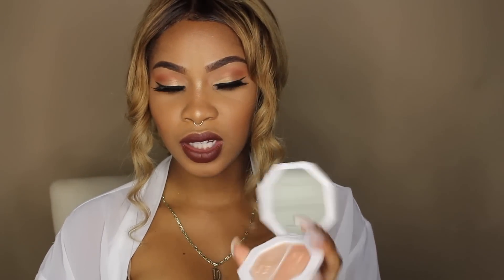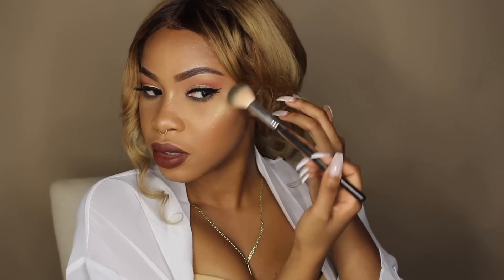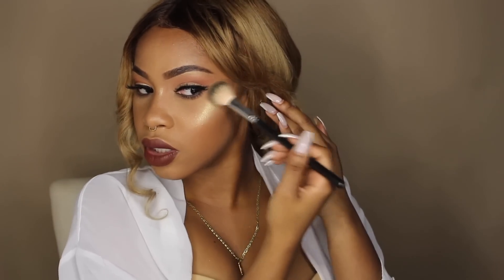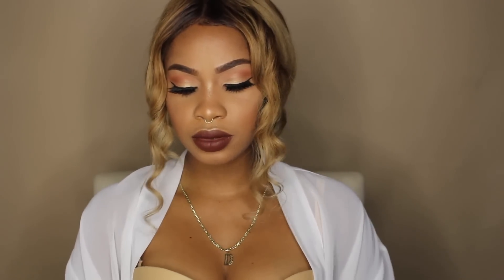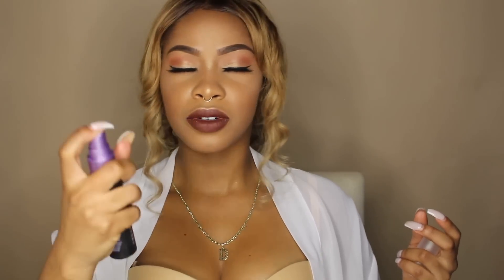I'm going to go back in with the Fenty Beauty Kilowatt Highlighter Duo in Hustla Baby and put that on top of Trophy Wife — I just need a more warm, golden, soft highlight instead of the yellowish-green. At least they actually mix well together. Then I'm going to finish off this look by spraying my face with the Urban Decay All Nighter Setting Spray just so I look nice and refreshed after sweating under the lights.